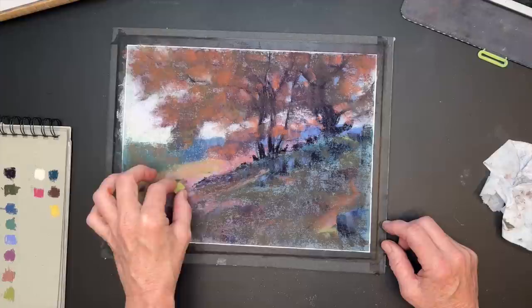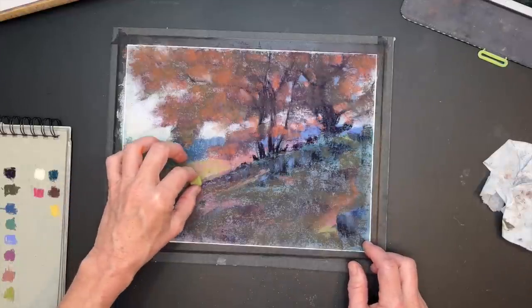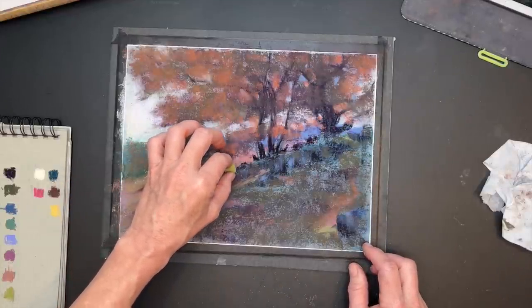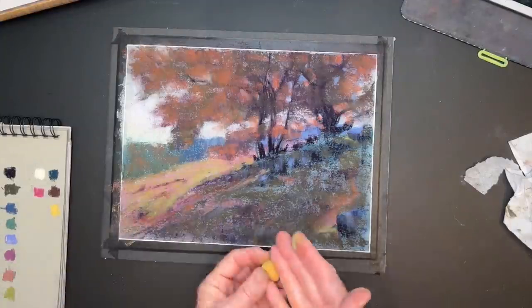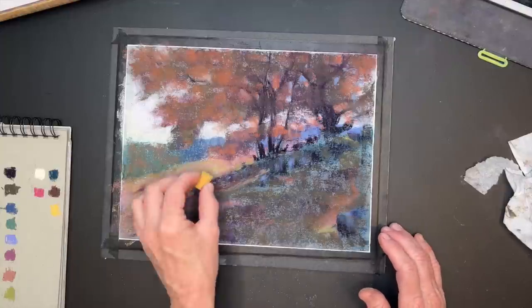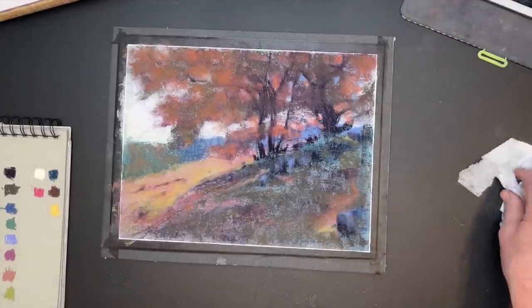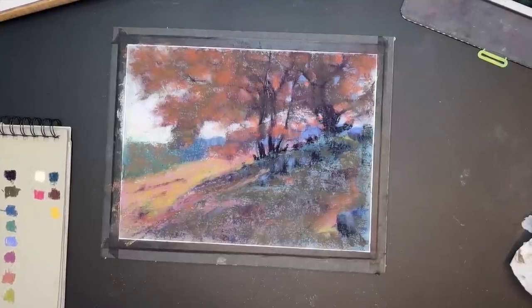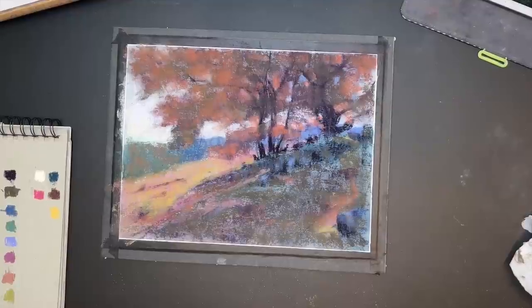Now I'm moving on to getting some lighter values in that distant field. It had a hint of green but it's really pretty light back there, especially far away. I'm using a little yellowy-green pastel and just carving it into the spaces. Notice that little pink undertone I put down is still showing through, influencing the color. These warm colors are great to lay down before grasses — I love how artist Karen Margulis puts it: put down the dirt before putting down the grass. That's how it works in life — warm dirt color first, then glaze the grassy greens on top.